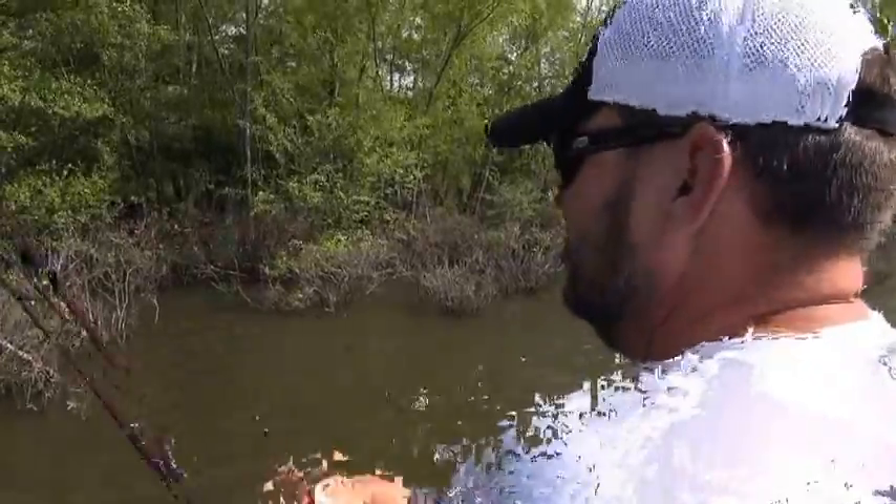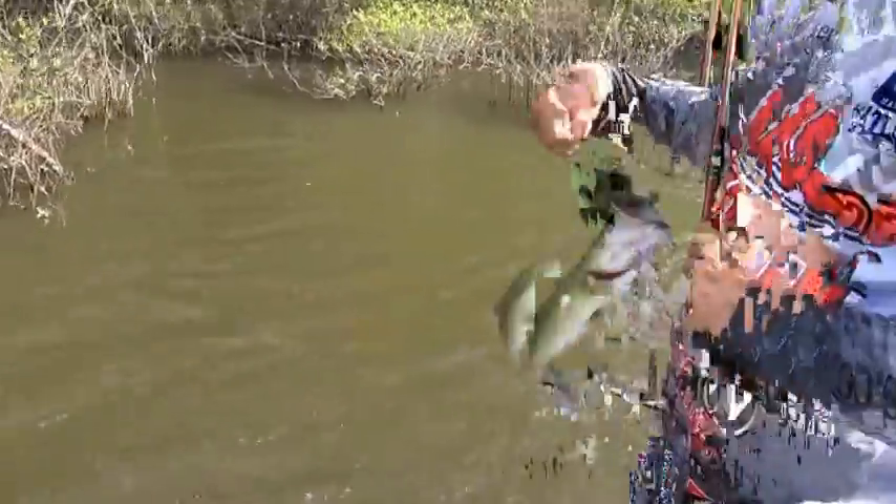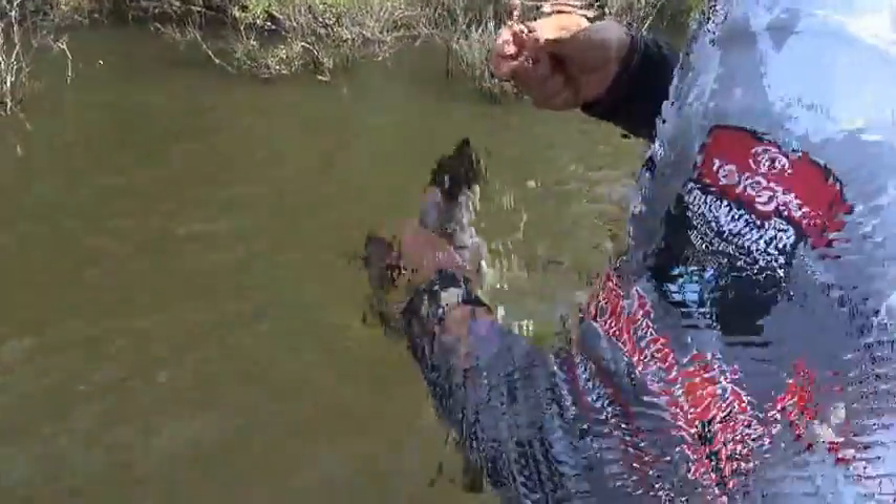With different angles and techniques, especially in a situation like this where there's just so much water, there's no way the guy in the front of the boat can catch them all — there's just so much area.